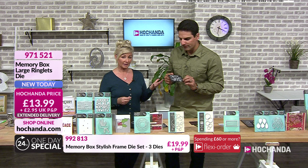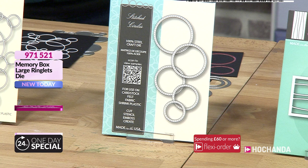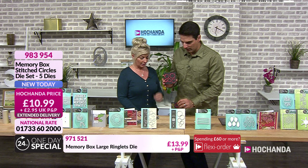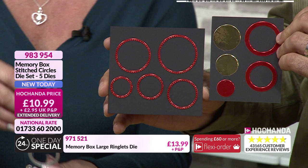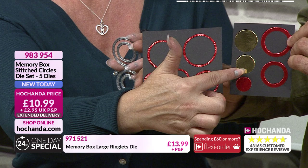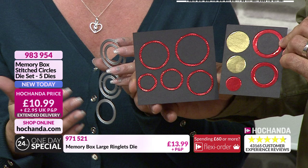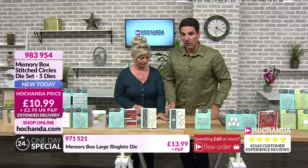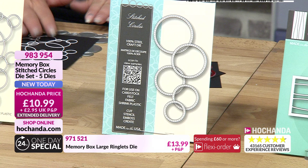Now we've got stitched circles — very useful, entwined, and you can link them or use them by themselves. You're getting five dies. When I die-cut mine I cut them in a particular strip. Look what I got from the leftover — the waste — I'm never throwing those away! The stitched effect is really nice. You can create your own button effects. £10.99 — great value. Item number 983 954. A lot of these are brand new today.